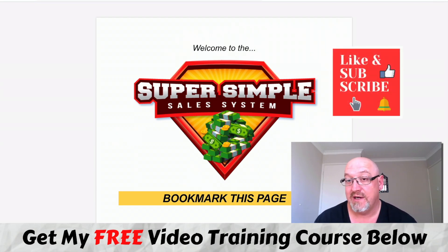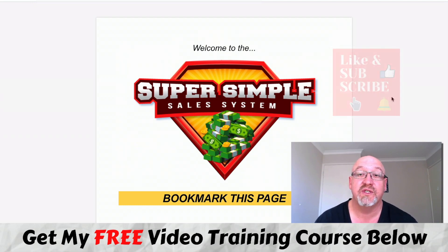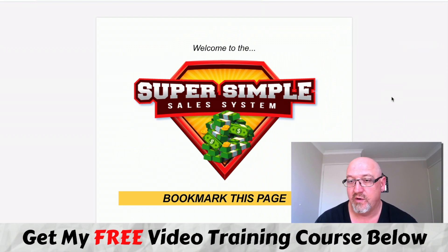But before we do that, if you are watching this on YouTube, make sure you hit that subscribe button and the bell notification so that you can be updated whenever I do another one of these videos. So what's the Super Simple Sales System all about? Depending on when you're watching this, it's releasing on the Warrior Plus affiliate network on November 22nd at 9am Eastern Standard Time. This is the new training course from online marketer Jeremy Kennedy.